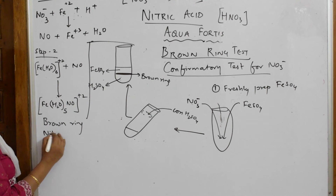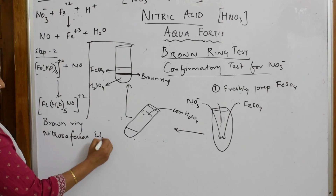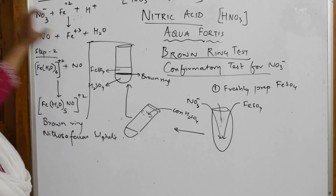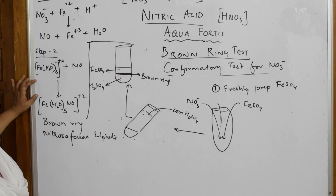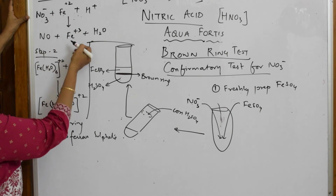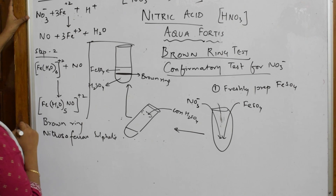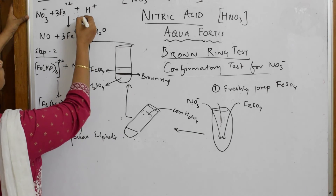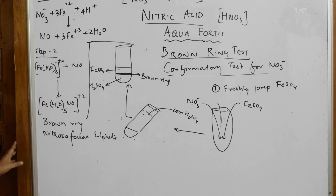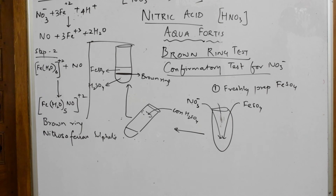So the brown ring test has two steps: Step 1 is the redox reaction where NO₃⁻ is reduced to NO, and Step 2 is the complex formation giving nitroso ferrous sulfate. Balancing the overall equation: the coefficients are 3, 2, giving 6 for Fe, with 4 H⁺ on one side and 2 H₂O on the other. That is how we demonstrate the brown ring test.